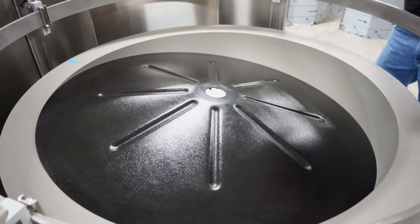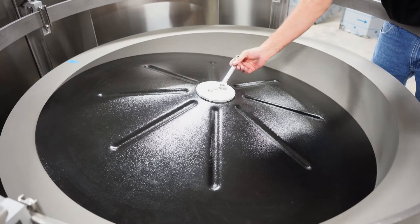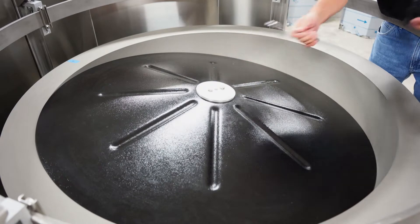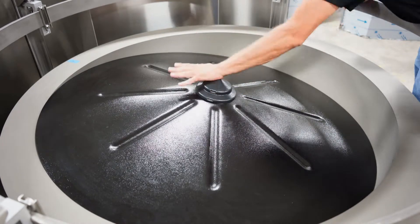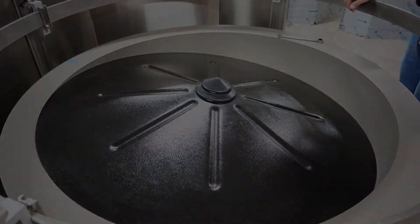Once the disc is mounted free of interference, reinstall the center disc plate and tighten the two 12mm hex head bolts to secure it. Finally, reinstall the center plastic cap, stainless steel side covers, and any other components removed for ease of access.